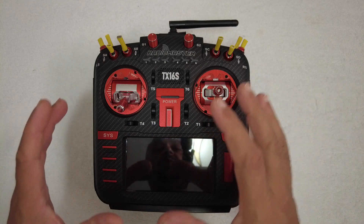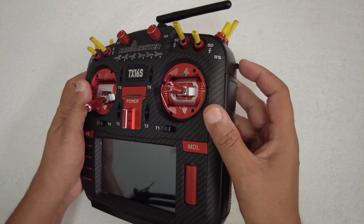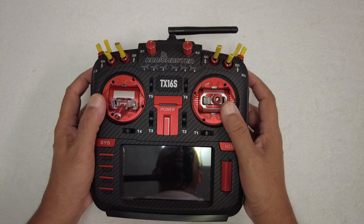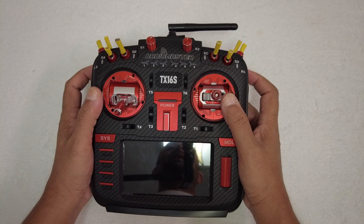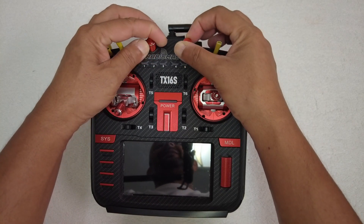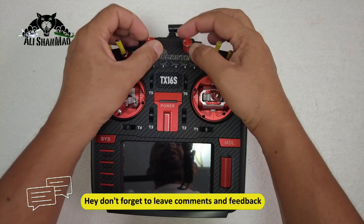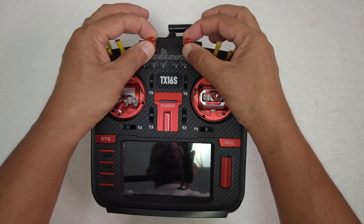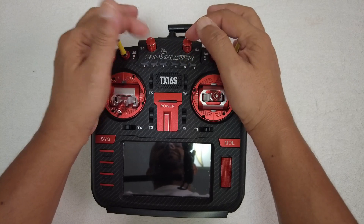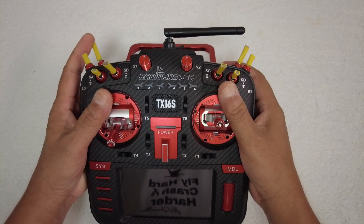The radio is also running improved internal electronics. Another thing that has improved — and I'm very happy with — is that now the right and left RS sliders are improved with better centering, so you can easily feel where the center is. Not just that, but also the S1 and S2 dials have improved a lot.